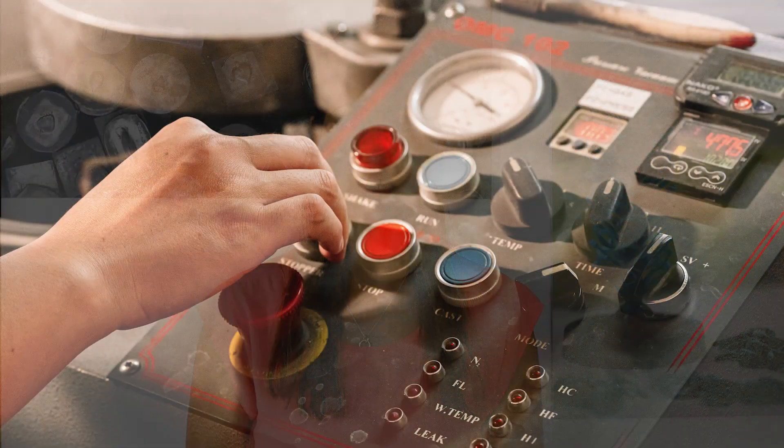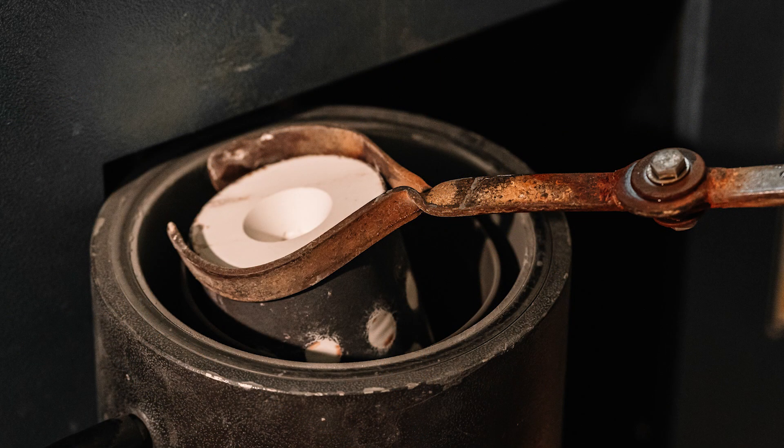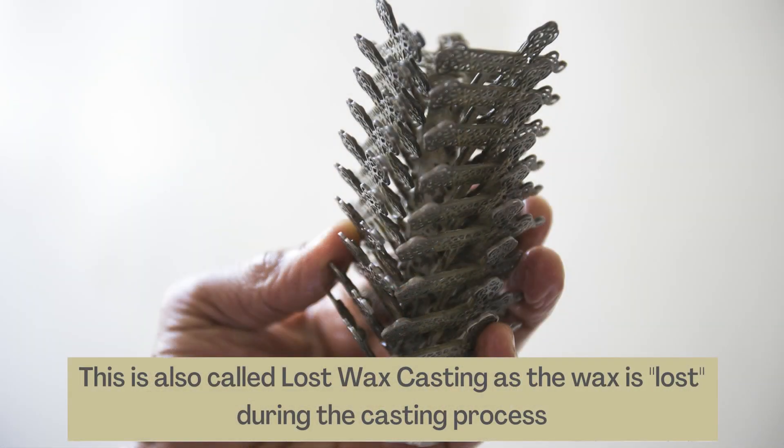This is the vacuum casting process. Several hours later, the hot flask is taken directly into the casting machine, and our caster pours silver or gold in the form of pure grains and alloys into the flask, where it basically fills all the voids of where the wax had been. We allow some time for the metal to melt, then take it out to quench and rinse off any remaining investment material. This process is also called lost wax casting because the wax is lost during the process of making the jewelry.